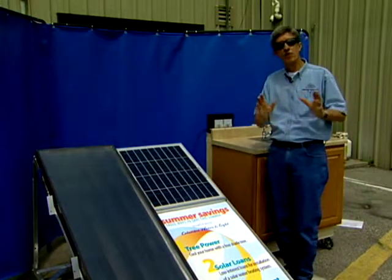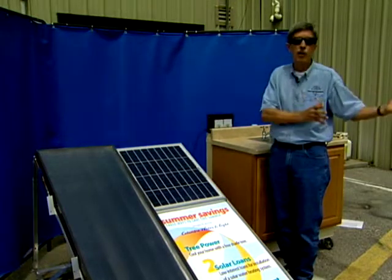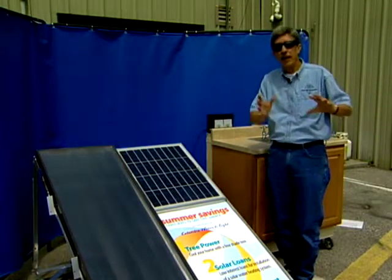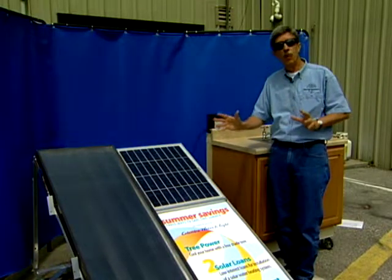And you can harness the sun by using a variety of solar appliances, like a solar air heater to help heat you in the wintertime, a solar cooker to get the heat out of the kitchen in the summertime, and a solar water heater to help heat your water year-round.